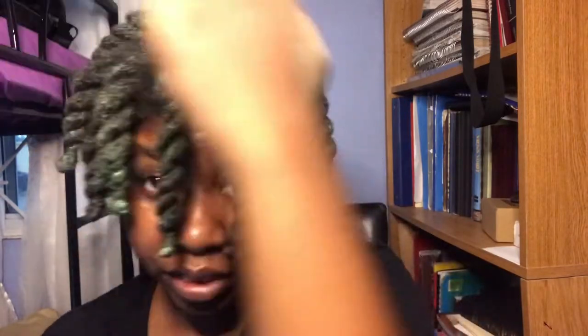Hopefully it won't fade too much. I didn't use a lot — I still have some left even though I used it a couple of times before. I just wanted a little more color. Anyway, this is it for now; I'm going to let it stay and come back in a few days.